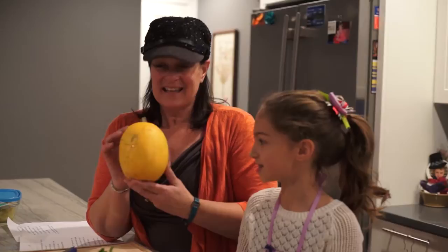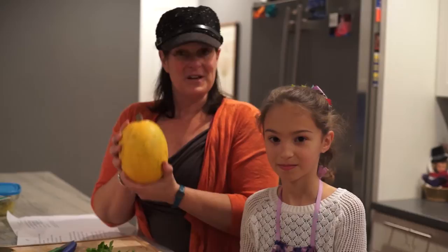Hi, I'm Heidi Fanden with Kitchen Kids, and this is Maren DeSonia. Maren is going to make spaghetti squash. This one actually comes from one of my friend's gardens, Janet Mrozic — thank you. So we're going to use that one today.